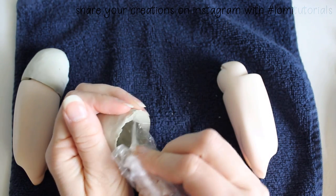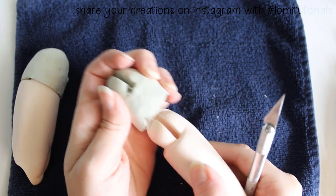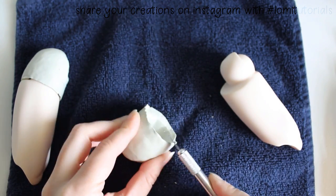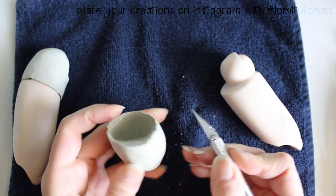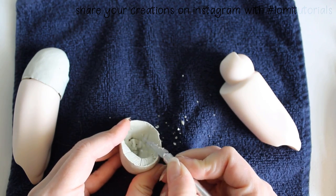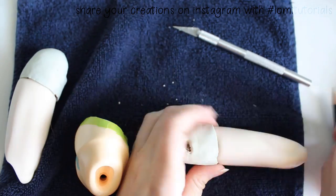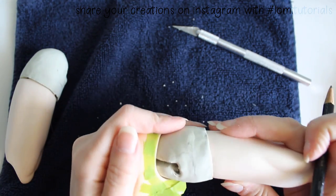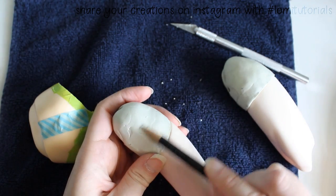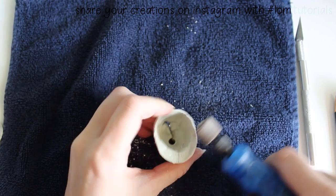The pieces fit pretty securely, so now it's time to start cleaning them up. I make a note of where they need to be trimmed and refined, then start carving and sanding away the extra epoxy. I push the caps into the hips to see how they move and where they need to be removed, then start sanding with my battery-powered Dremel. This creates a lot of dust, so always make sure you're wearing proper respiratory protection when doing things like this.